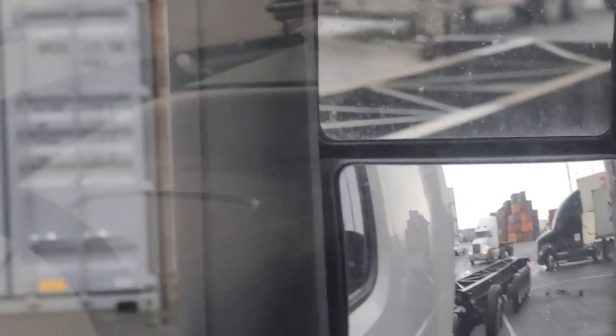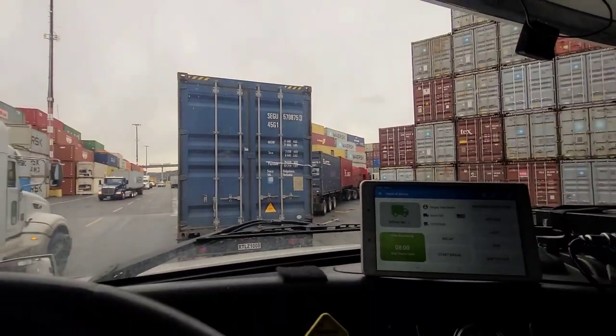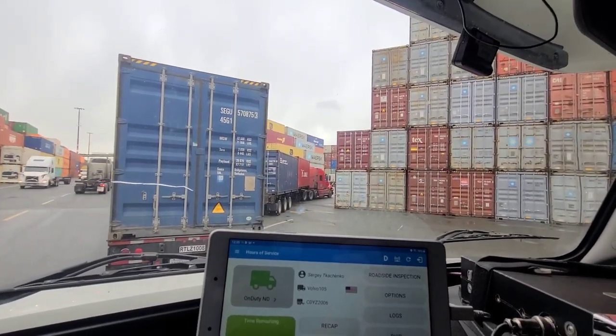Watch yourself here — anything, anyone, any trucks, trailers, you name it. I got location P21, so it's somewhere around this bend.